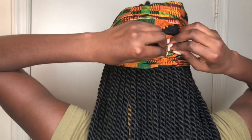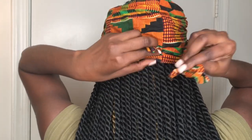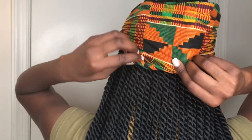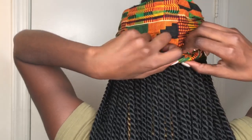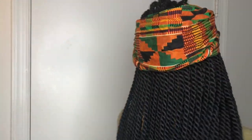Then you want to bring it to the back. You can do the back two ways — this is what the back looks like. I'm a tucker — I like to tuck. So you just want to tuck it under. Look at that — this is the look.